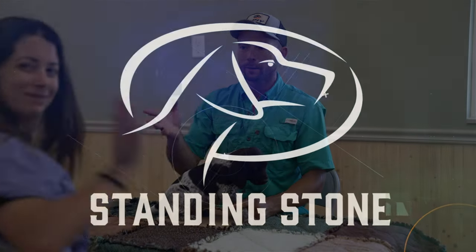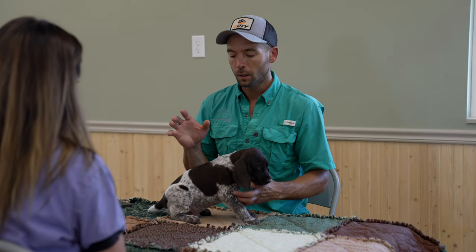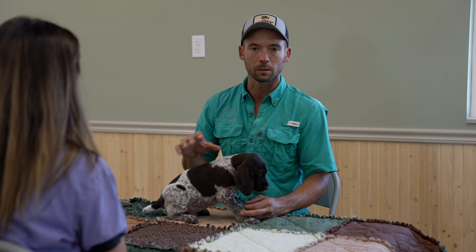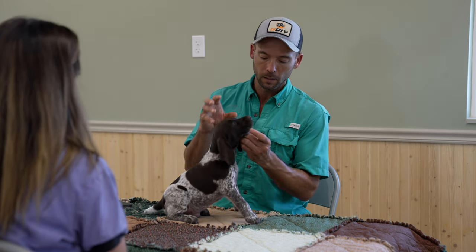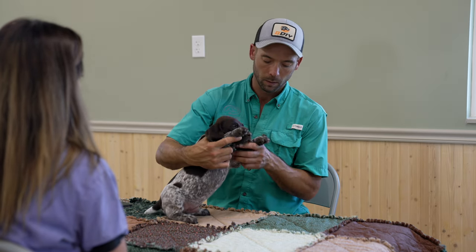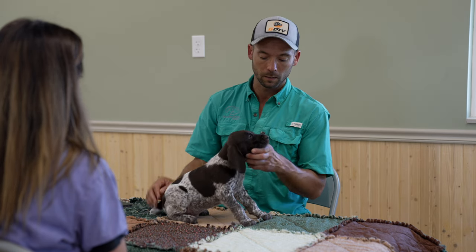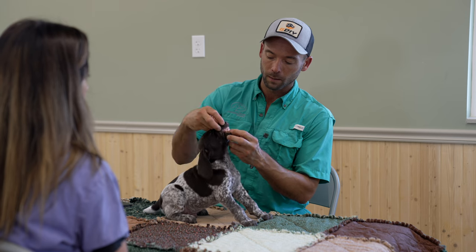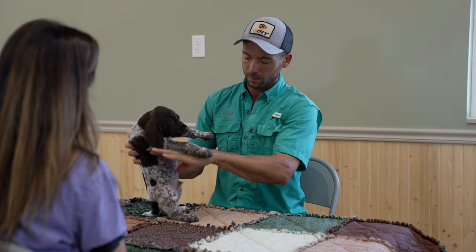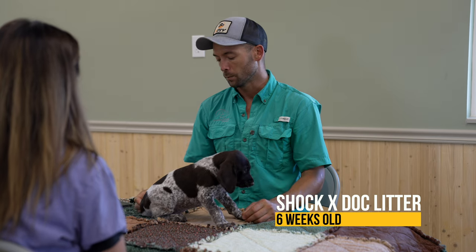Hey everybody, Ethan here and Kat with Standing Stone Kennels and we are going to be showing what we do with stacking puppy pictures. Every week we take updated pictures of the puppies that we are raising and we do a little evaluation with them. So we'll check nails, make sure that those are trimmed and ground — Jessica actually did them this morning so they look fantastic. We'll also look at developing bites and see if little things like umbilical hernias are there. This is the time where they're going to really show. These guys are six weeks old.